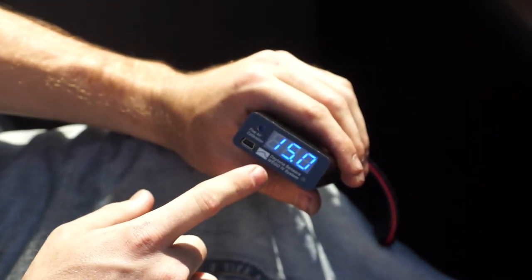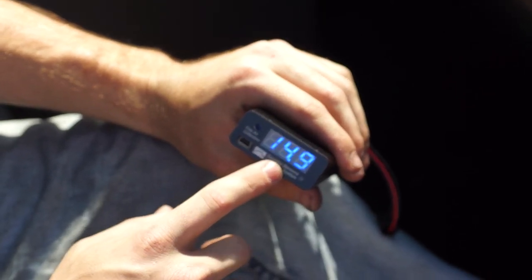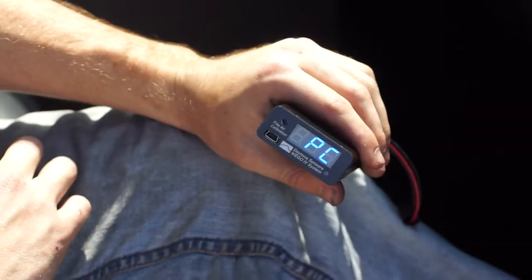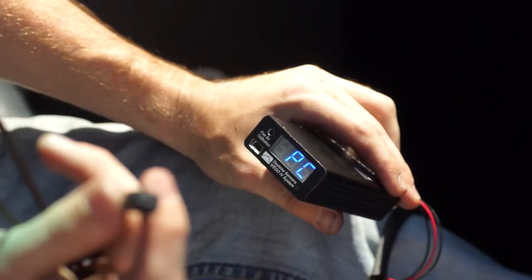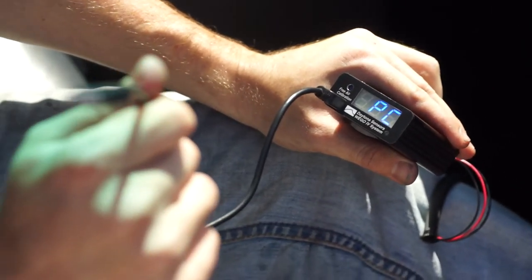Now as soon as it gives us a reading, you see right here, we're 15.0. Now as soon as this comes up, we've started data logging and it'll save two hours of data log that we can go back and retrieve using the Daytona Sensor software. Now what we're going to do is use this USB cable, plug in right here to the unit and it's going to give us our data logging.